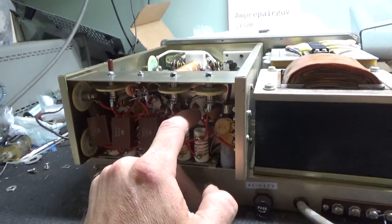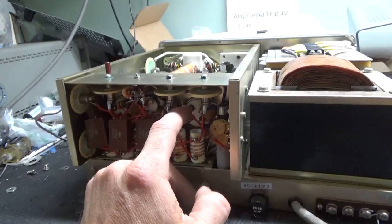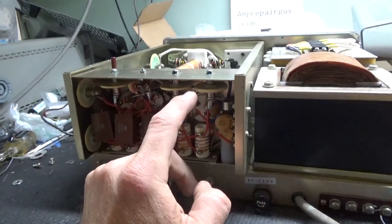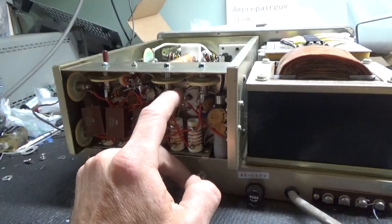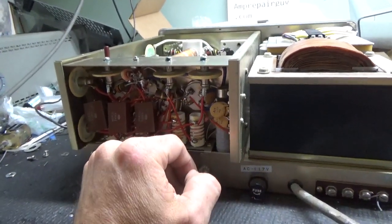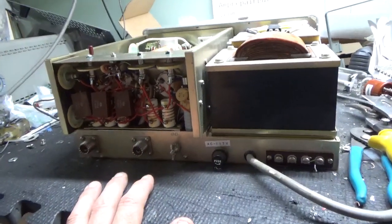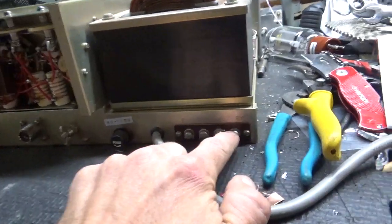You never want to lose the connection or have a poor connection between the grid pin and the grid clips on the socket, because you only have one pin that's connected to the grid per socket. So each tube only has one active grid connection — you want to make sure the clips are making a nice solid connection to the pin. Very, very important.